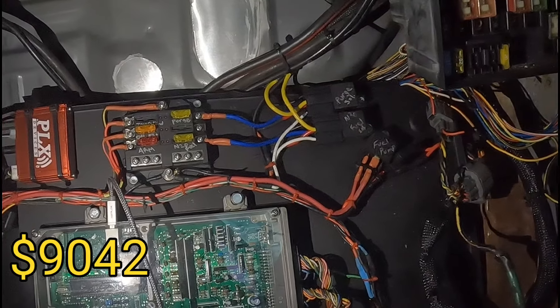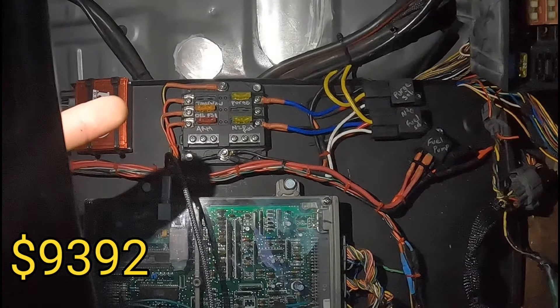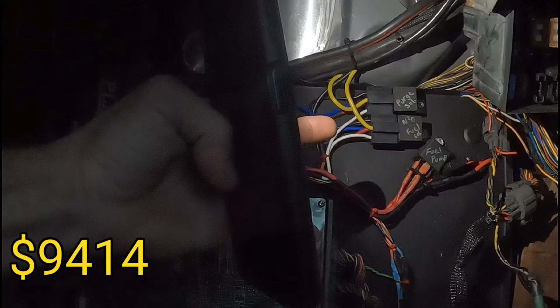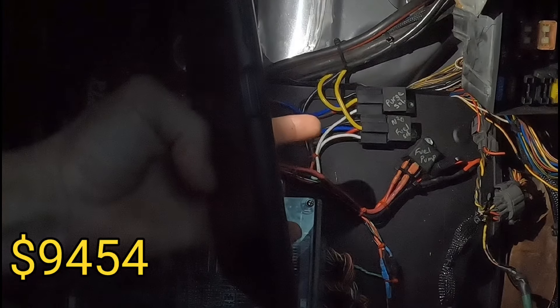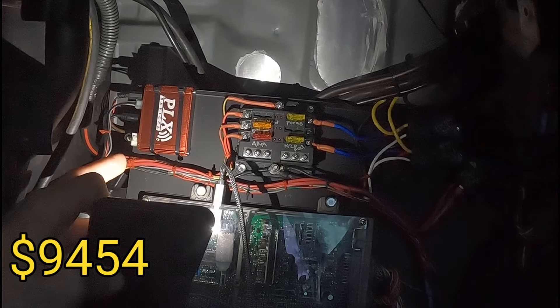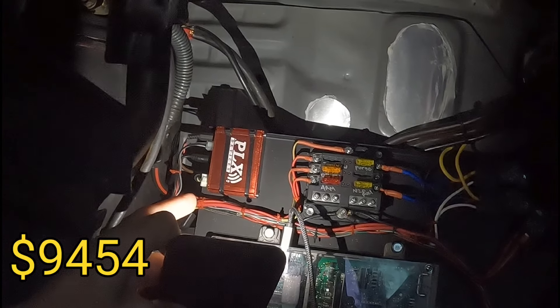The ECU and Moates: $350. This fuse block: $22. Relays for the nitrous and fuel pump: $40 total, $20 each. The wideband — PLX — I've had for a while so I didn't add that to the cost. The fuel pump is a Walbro 450: $125. Neptune for tuning the computer: $150.